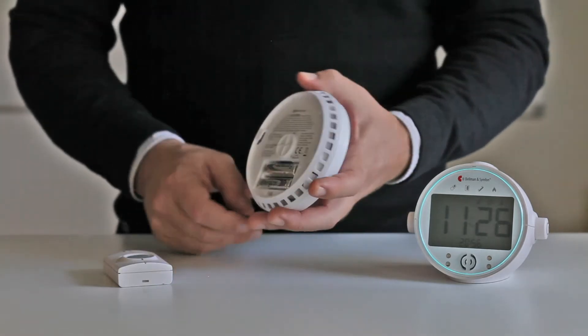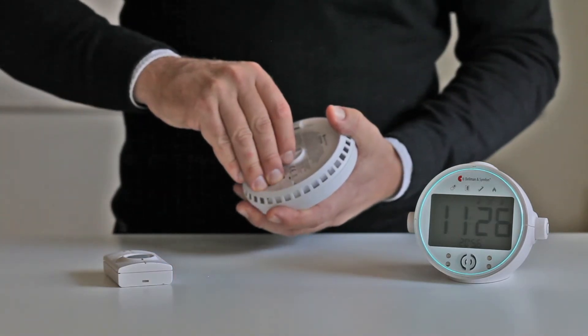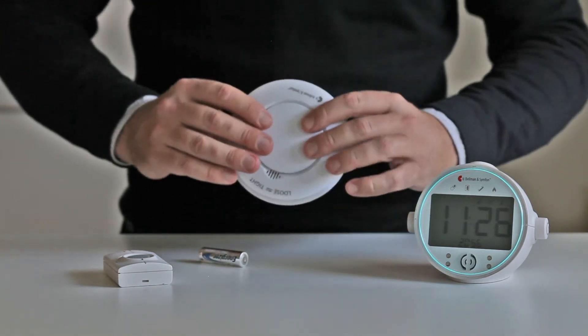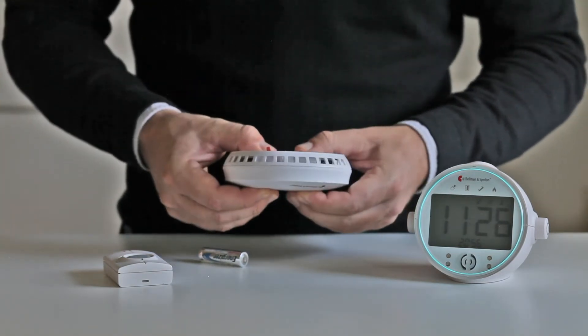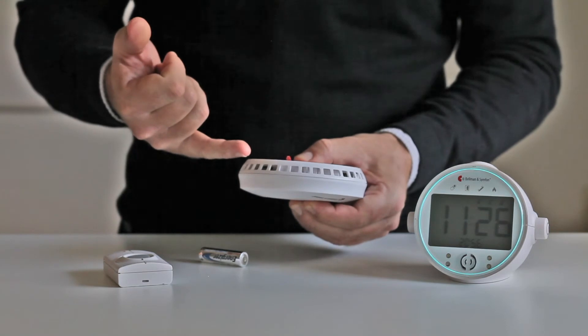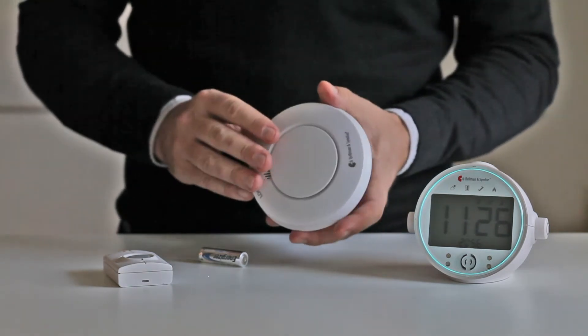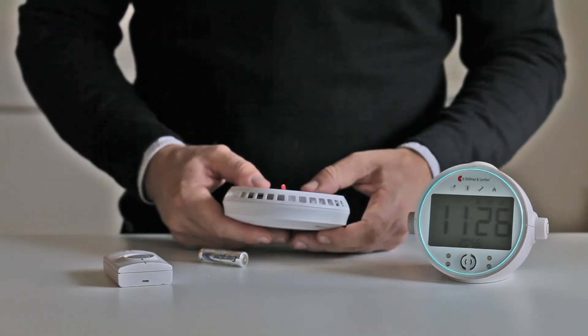So let's do that. We turn it around and we remove one of the batteries. From now I wait for 30 seconds, or I can just press down the test button to make it a bit quicker. I listen for a tick sound.